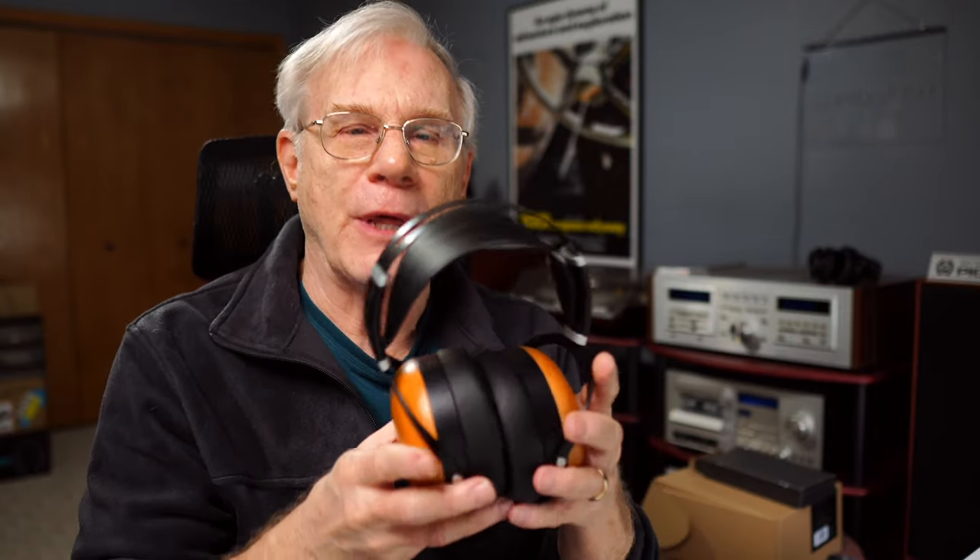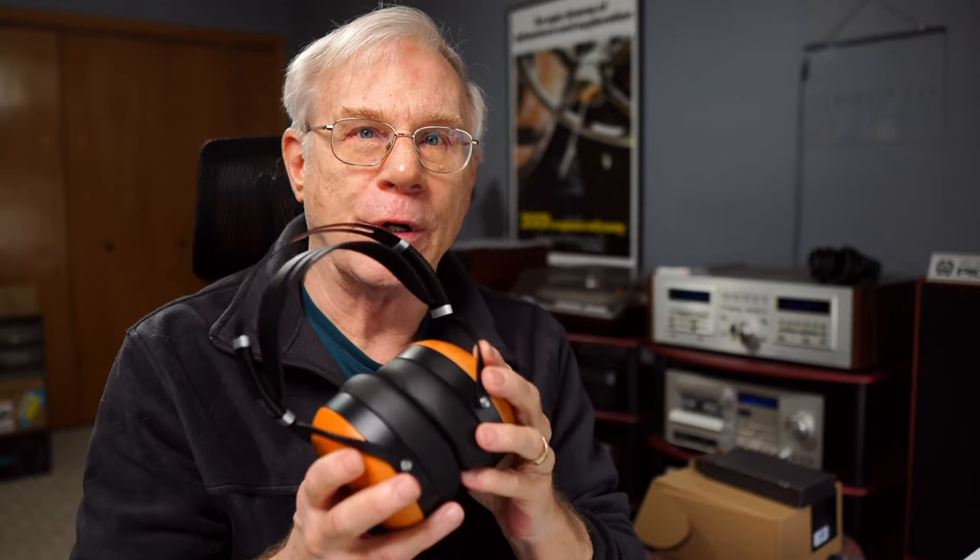Two of the major disadvantages of open back headphones: one, the background noise — if you've got a noisy environment and you're trying to listen. Or number two, because of the way open backs are designed, they're more susceptible to dust, debris, and that kind of thing getting inside of those really expensive drivers in your headphones.